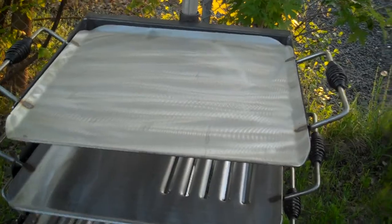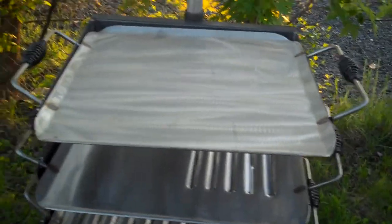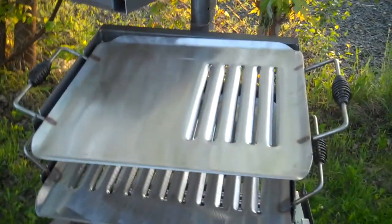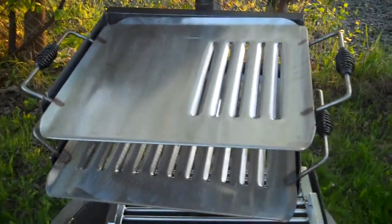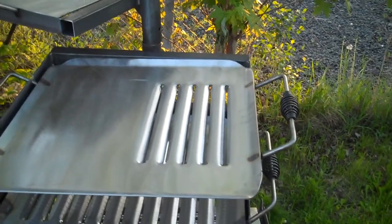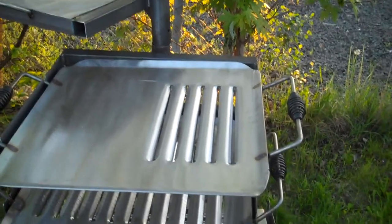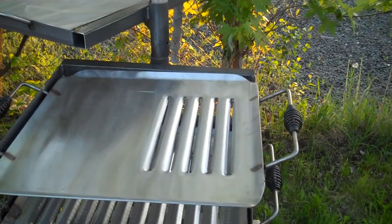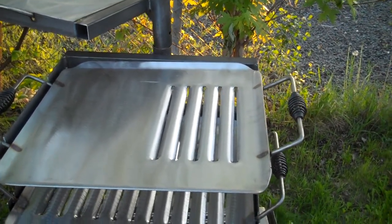This is a flat grill for pancakes or whatever you want to do on them. Grill plates all swivel 360 degrees. Here's a half and half — half grill plate, half louver cuts. These louver cuts are die cut so that the fat runs away from the grill, and it helps with flare-ups.